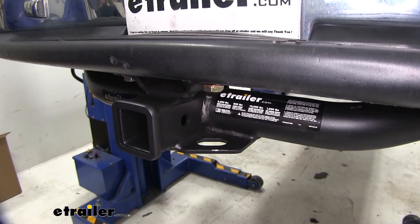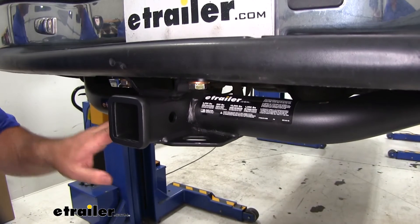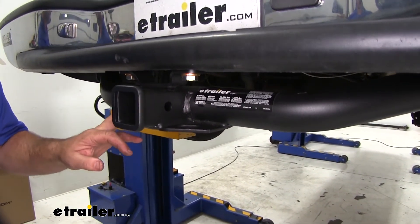This hitch is going to be a steel construction with a triple carbide black powder coat finish, which is really going to hold up well against chipping, rust, and corrosion, and stay looking nice for a really long time.